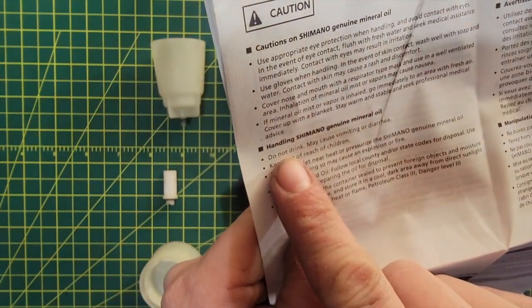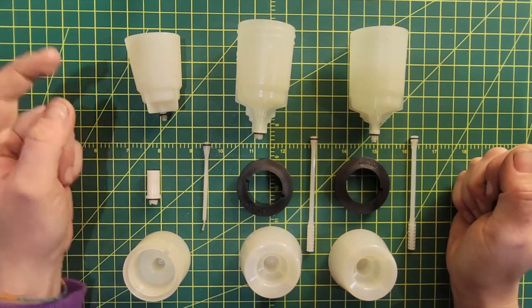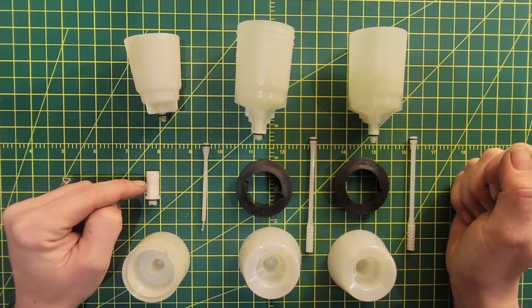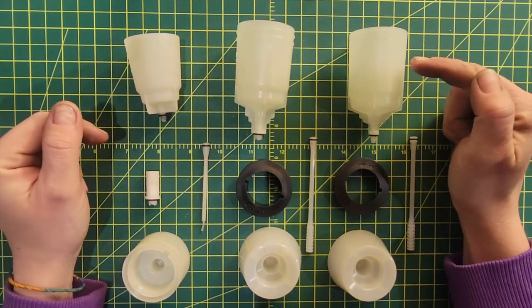So let's just start out by saying, always read the manual. So these are the bleed cups. On the left we have the original mountain bleed cup, the original road bleed cup, the new road bleed cup, and the new mountain bleed cup.